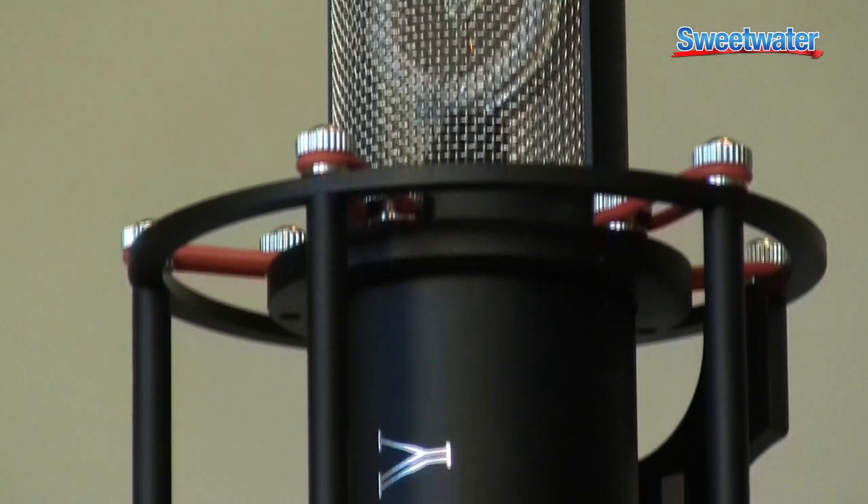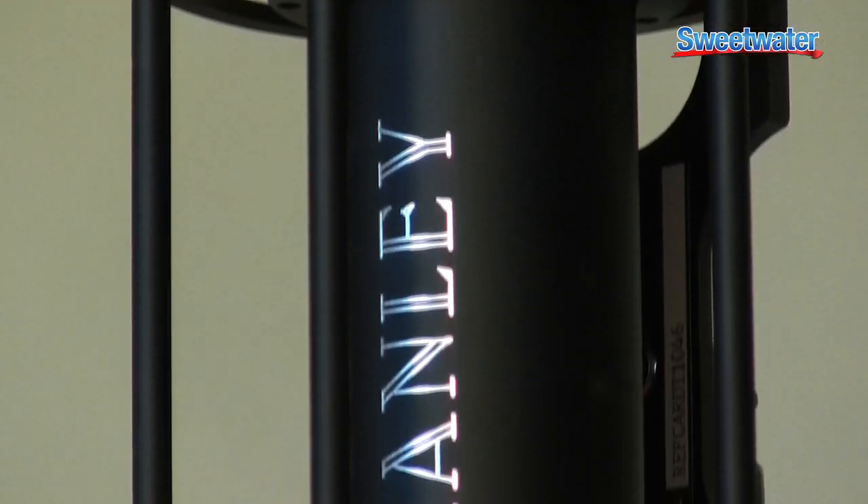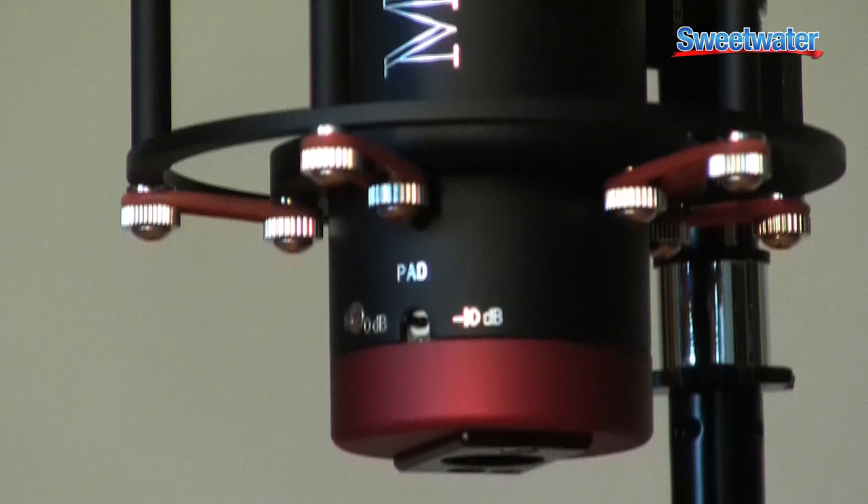A very nice top end. Other uses of the microphone would include acoustic guitars or guitars in general. I really like it on saxophones and drum overheads. Try this microphone out on vocals and I'm guaranteed that you'll be extremely happy.